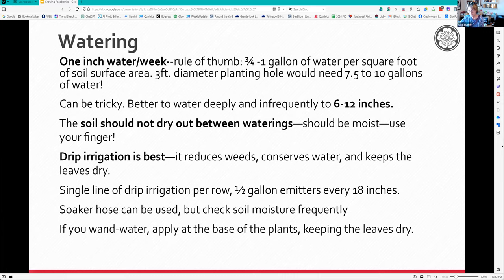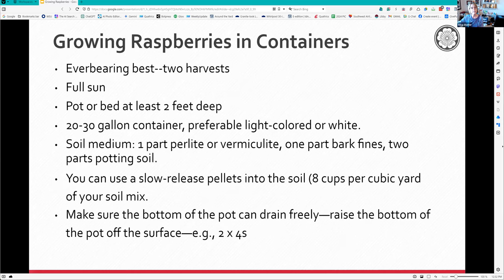They suggest you don't raise summer bearings in containers because they're too vigorous. Everbearings do really well - they're the ones with two harvests, one in spring and one in fall. You need a pot or bed at least two feet deep - that's a big pot. My deck containers are really large, 20 to 30 gallon containers. They should be light colored or white because a black pot sitting in the sun will cook your roots.